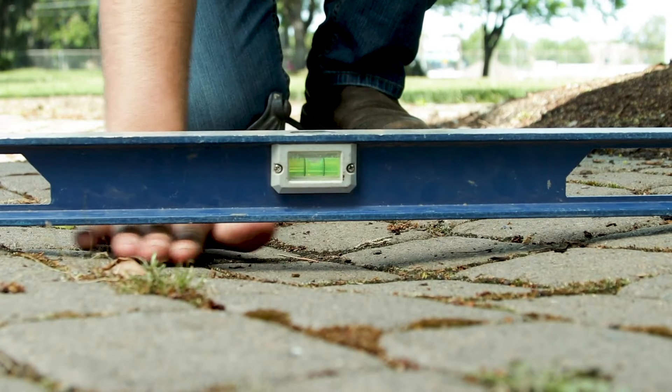The first thing we're going to do is assess our problem to see what kind of materials we need to bring in. It looks like this was caused by a drainage issue. If I put a level across here, you can see it's sunken quite a bit.